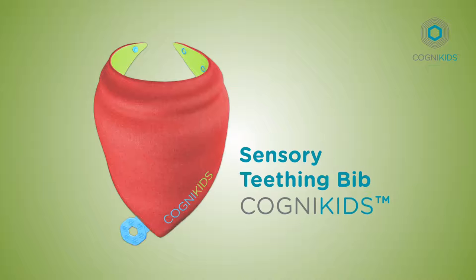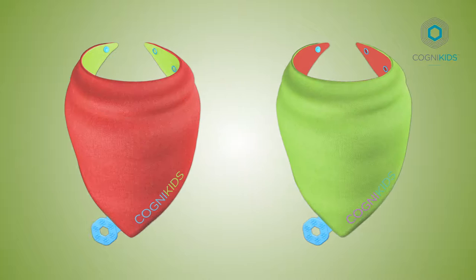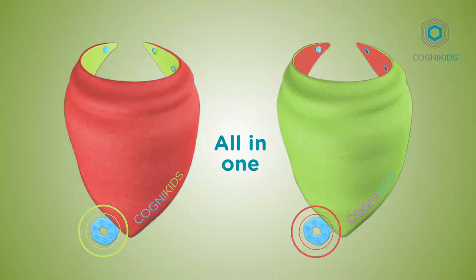This is Soothe, the sensory teething bib from CogniKids. What makes Soothe so special? It's a reversible dribble bib and teether, all in one.